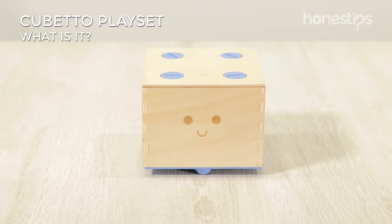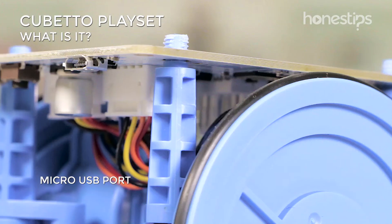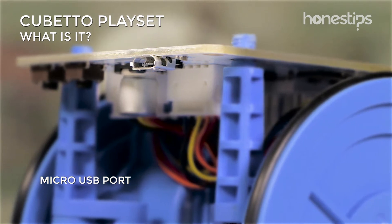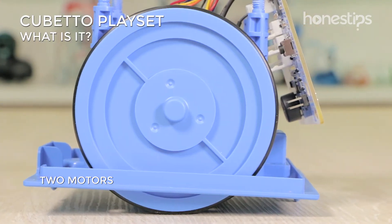This robot toy for kids hides under its case an Arduino board with a micro USB port for updates, Bluetooth, and two motors, one for each wheel.